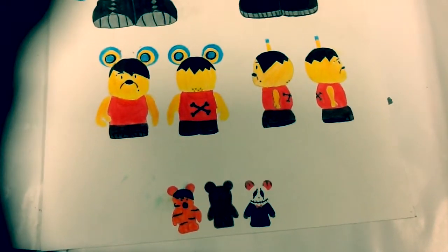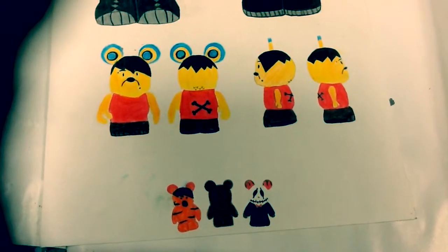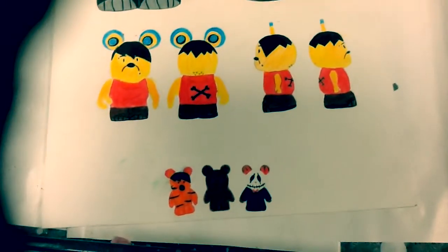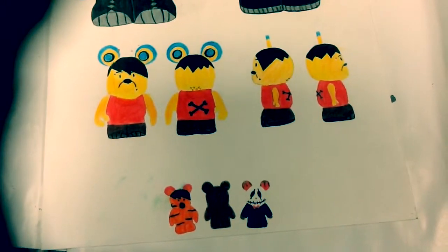Last but not least is Jack from Nightmare Before Christmas. He is my 1-inch Vinylmation, so instead of the classic cloak that he always wears, I put him in a suit and a tie. Jack naturally represents my project, so I thought it'd be pretty cool to add him in.